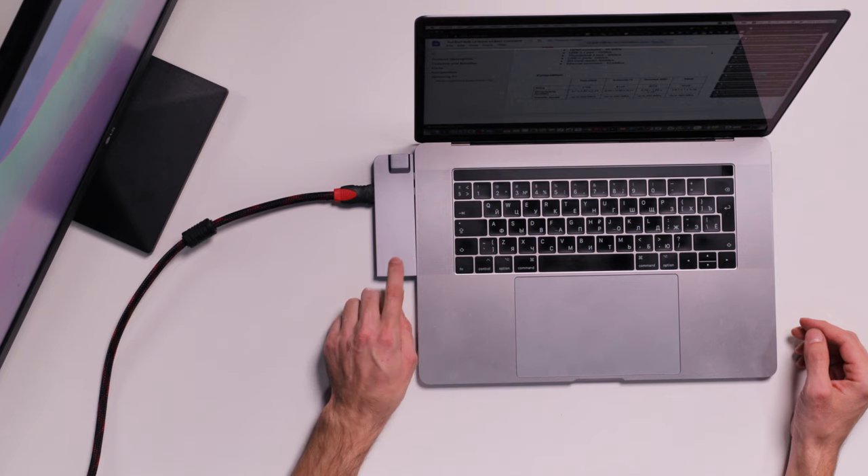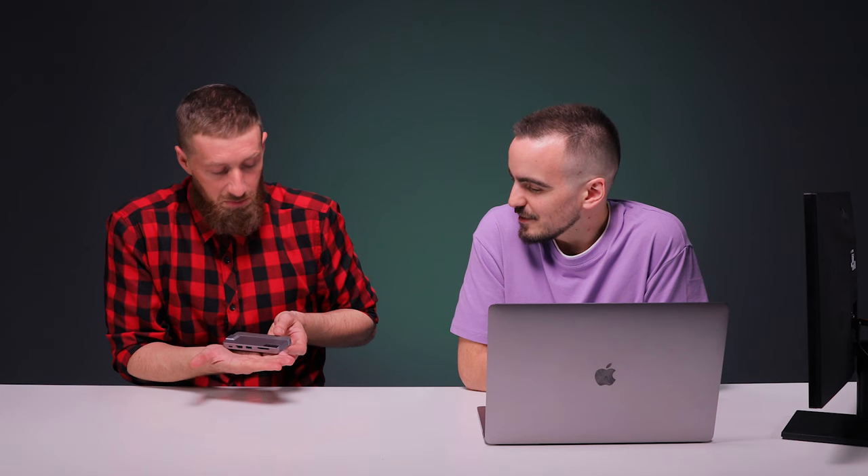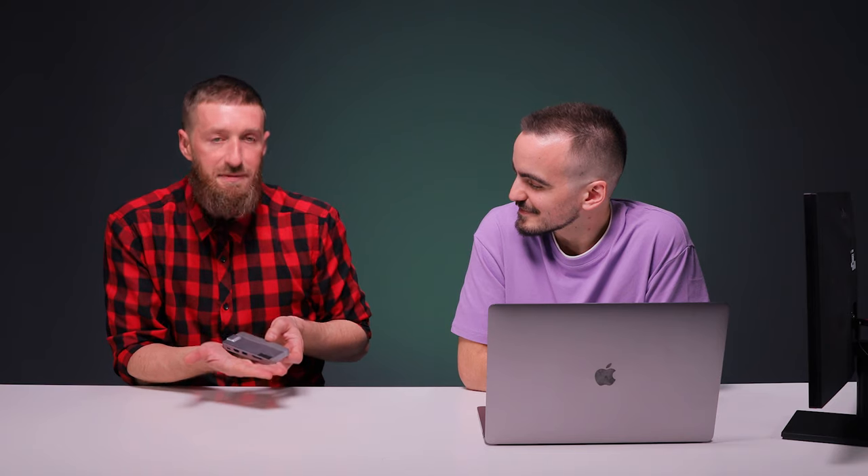I guess if we were to look at it and critique, perhaps the size and shape could have been changed slightly. But it's still really tiny — compare it to the size of my palm, it's still fairly small. There's stuff on the market that is a little bit smaller, but I don't know if it's going to have the same specs. Size doesn't matter as long as it's got good connectivity and transfer speed, which this does. So it's a win-win.